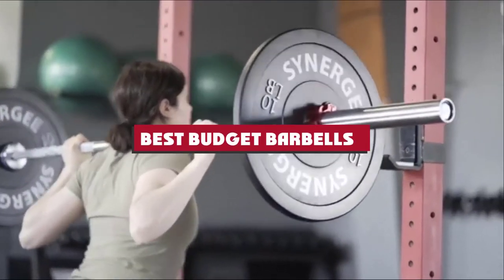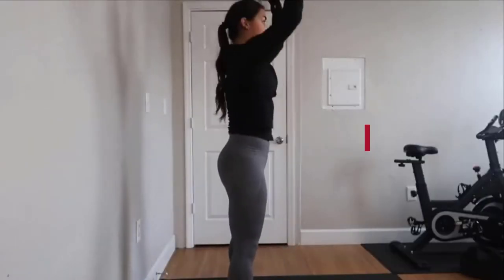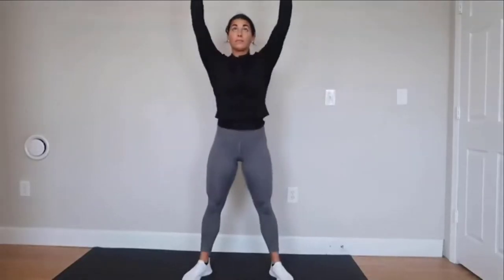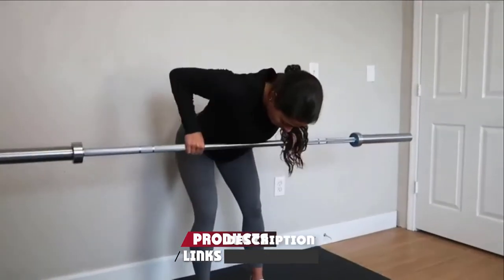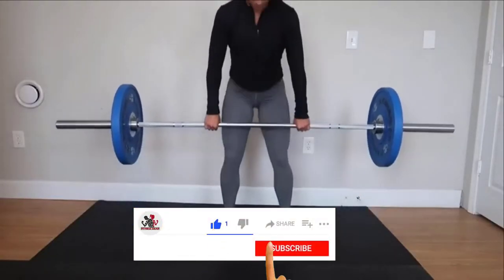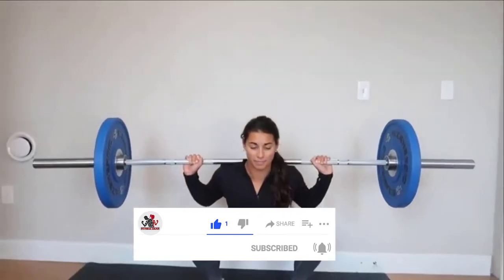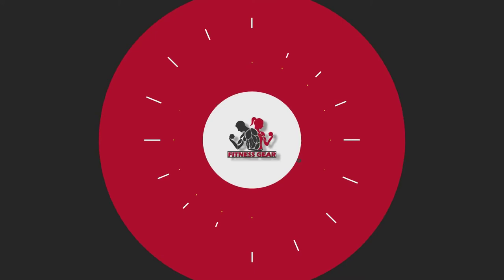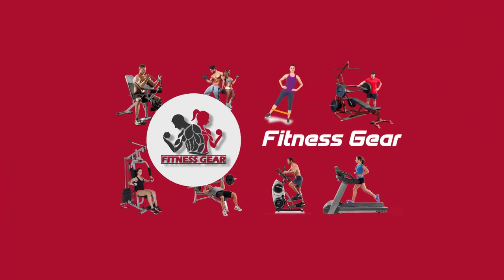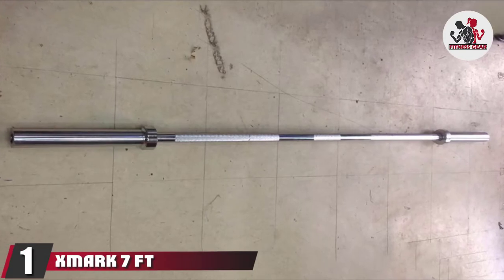If you're looking for the best budget barbells, here's a list you must see. We made this list based on our personal preferences, sorted by features, prices, quality, durability, reputation of the manufacturers, and customer feedback. We've also included options for every type of customer, so let's get started.